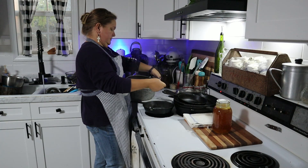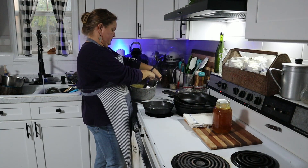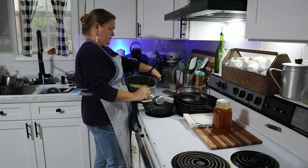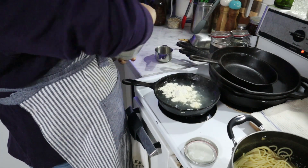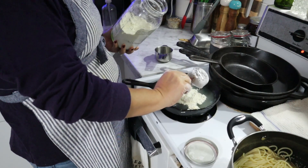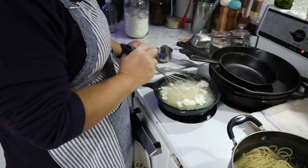We're also going to put in cream of mushroom soup. The recipe below calls for two cans, but if you've been around here long, you know I make my own cream of everything soup. This time it's going to be two makings — or the equivalent of two cans — of my cream of everything soup in place of the two cans of cream of mushroom soup.